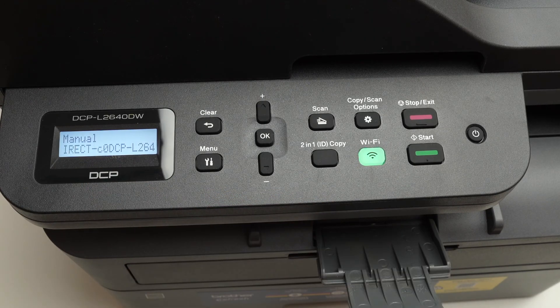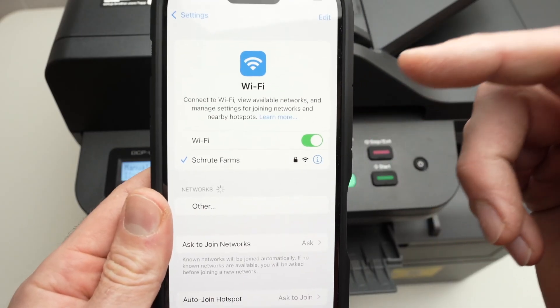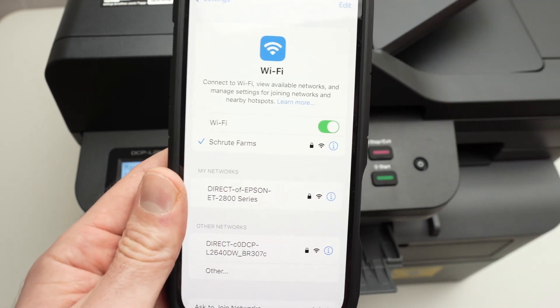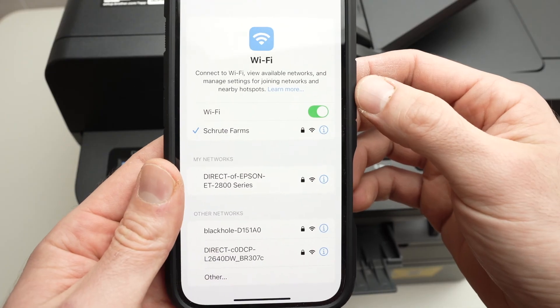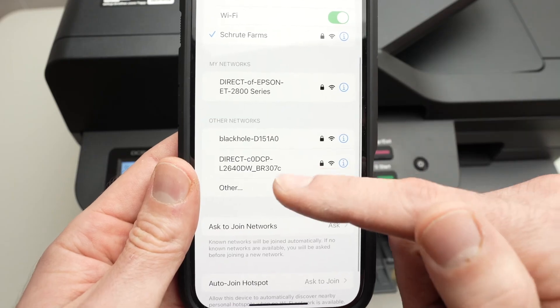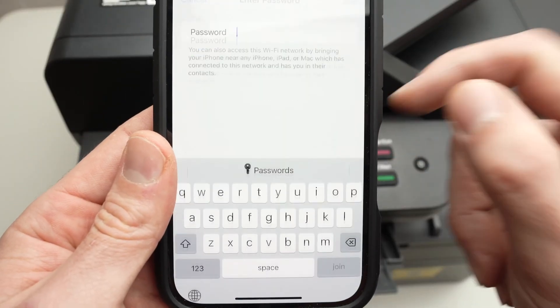What you need to do now is take your phone or your computer — any device you wish to connect to this printer — and go into the Wi-Fi settings of your device. Android phone, iPhone, PC, Mac, doesn't matter. Select your printer. If I go down, I can see this is the network shown on the screen, so I'll go ahead and click on it.